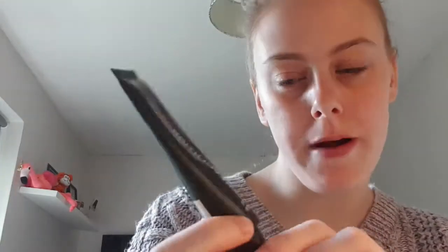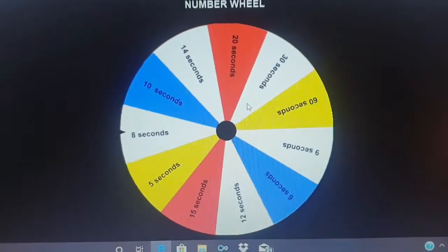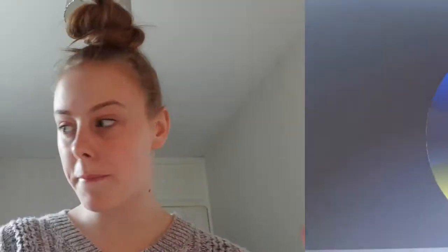Let's go with the primer. The primer I'm going to be using is the Revolution Pro Matte Primer, and we're just going to do the 8 seconds. Hopefully I can do 8 seconds — I'm just going to quickly put this on my hand and then put the timer on. So, 1 minute 8 seconds, I've got some on my hand quickly.